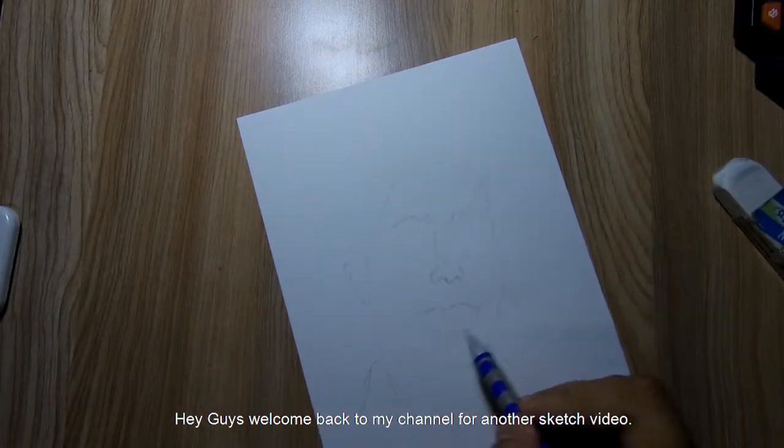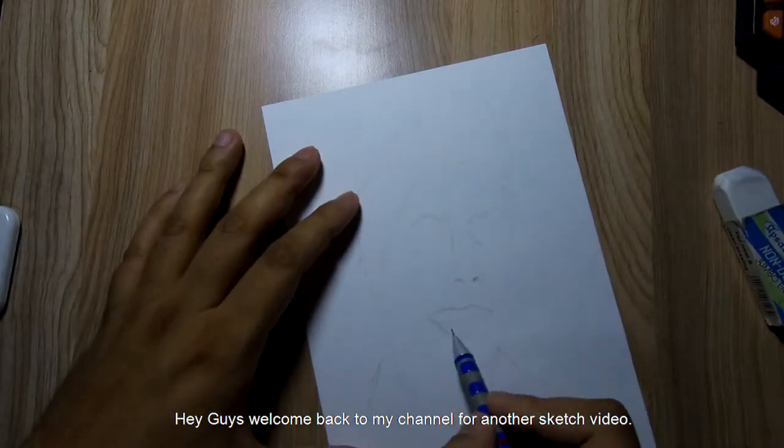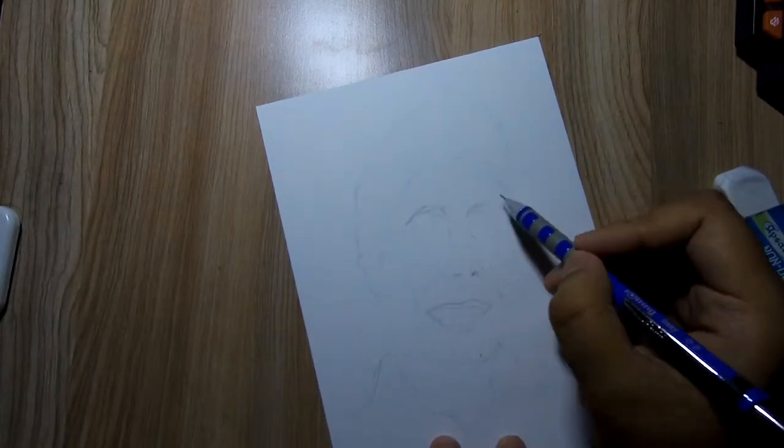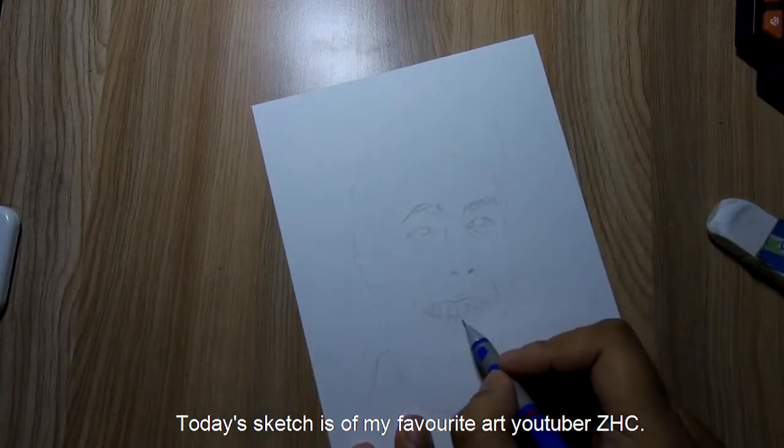Hey guys, welcome back to my channel for another sketch video. Today's sketch is of my favorite art YouTuber, ZHC.